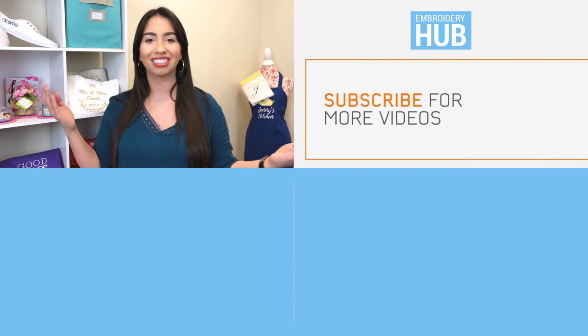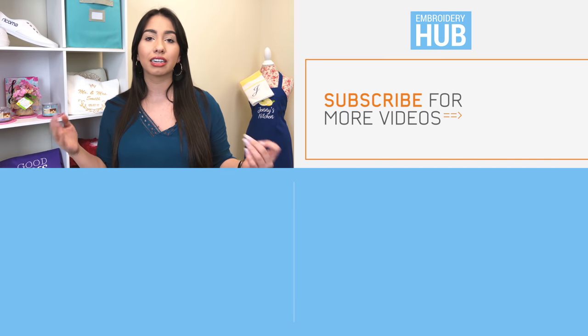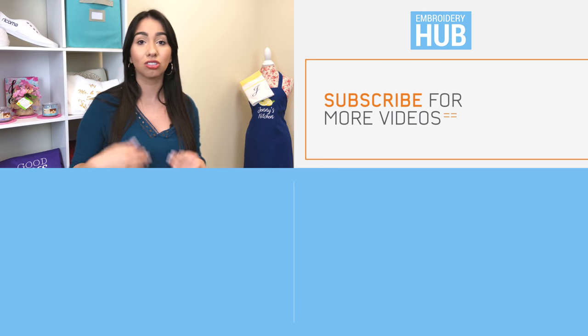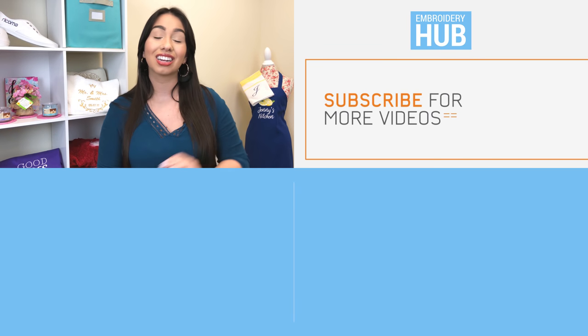Now that you guys know how to emboss like a boss, go ahead and sign up for our newsletter, which I have linked below. You will get tips delivered to your inbox and you will also get these awesome videos. I also want to invite you to our Facebook community called Embroidery and Custom Apparel Mastery — it's for all embroiderers and custom apparel decorators. There are thousands of us in there willing to answer your questions and you can also share your own expertise. I linked it below. Thank you guys for watching and I'll see you in the group. Bye.